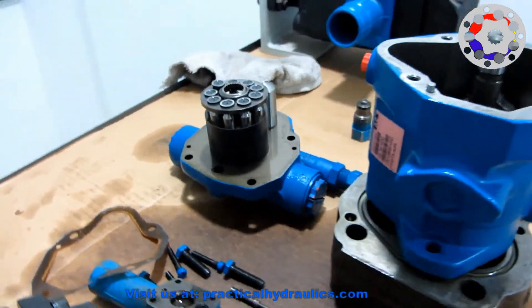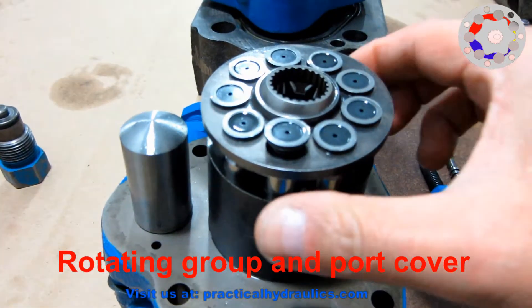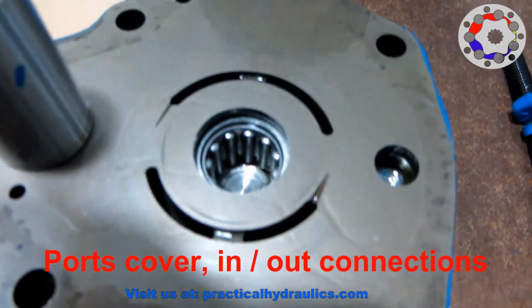Now we can see the rotating group that is in its real position against the back cover. It consists of the barrel, the pistons, the retaining plate and the spherical washer. When removing the barrel, we can see the two hydraulic inlet and outlet half-moon shaped connections and the rear shaft bearing.